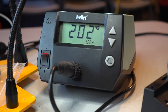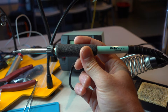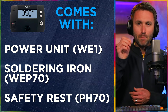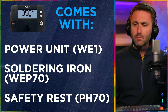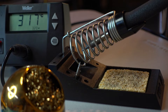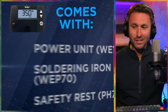Let's talk about what this package comes with — three main things. Number one, the power unit, the WE1, which is what you're seeing on screen. The soldering pencil or iron is the WEP70, and that fits so well in the hand — the shape, the size, the weight, the foam touch. You don't realize until you start soldering a lot how important having a good pen is; a precise and accurate pen really helps you get into the smallest spaces. You also get the safety rest, the PH70. It has a lot of weight to it so you won't tip it over, and it sits nice and low, giving you a big target when you're putting the iron back in its rest.